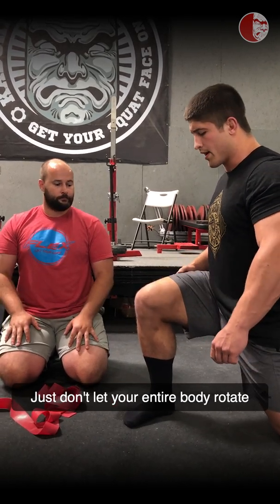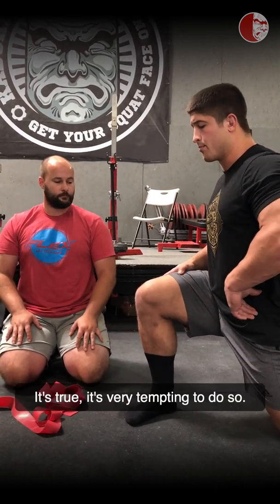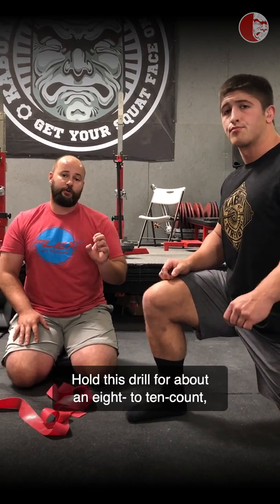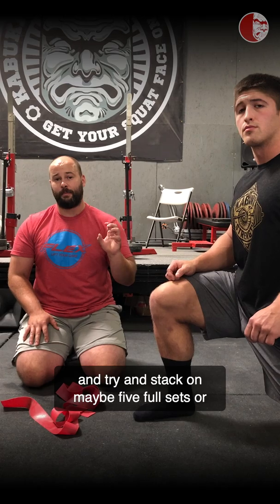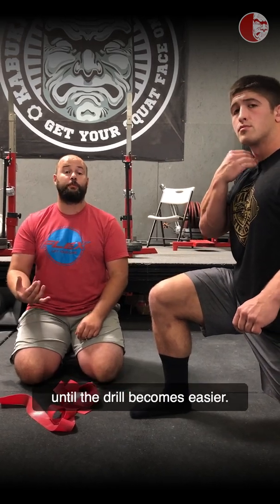Just don't let your entire body rotate as you do this drill — it's very tempting to do so. Hold this drill for about an eight to ten count, use a contract-relax method, and try to stack on maybe five total sets or until the drill becomes easier.